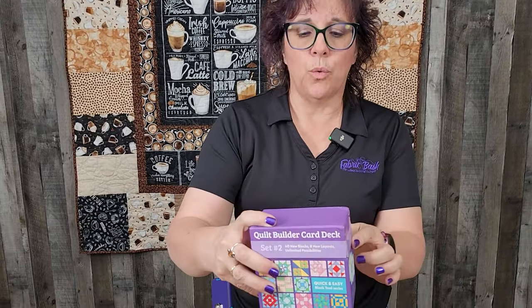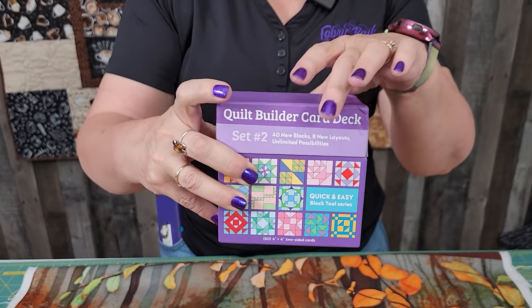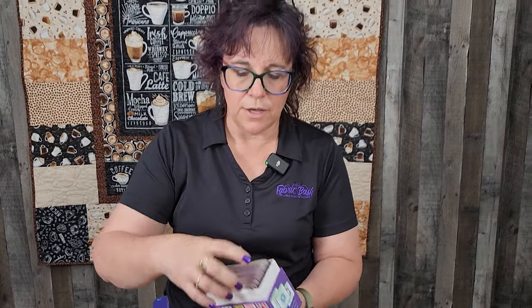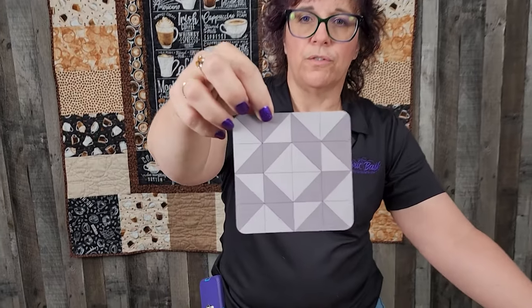But there's this great tool right here. It's called the Quilt Builder Card Deck. This is set number two. There's a number one set and then there's also a half square triangle set. What you're going to get when you get this product is a bunch of cards that have a wonderful block on them.